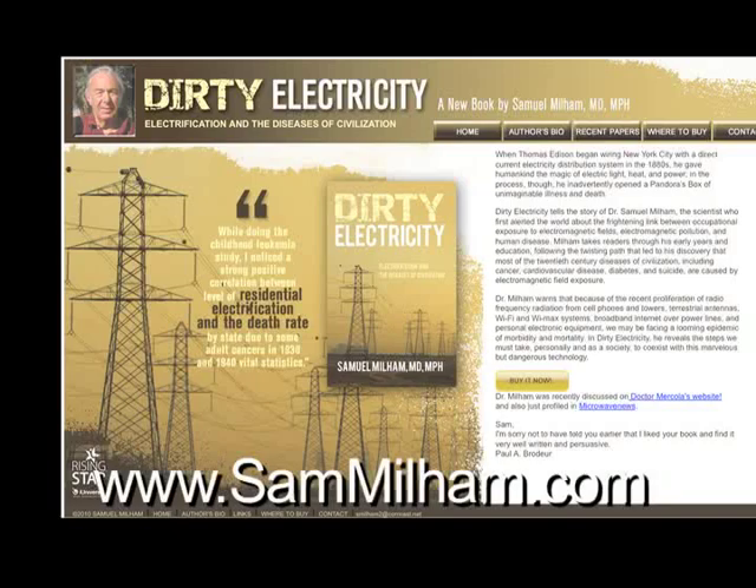They ought to fix the grid. The first thing they should do is beef up the neutral return to eliminate ground currents. When the grid was built, there were no ground currents — we don't need them. That's why I wrote the book. I've sent a hundred copies at my own expense to major TV and radio outlets, and very few people have taken me up on it. GE owns NBC — why would they want anybody to know about this?